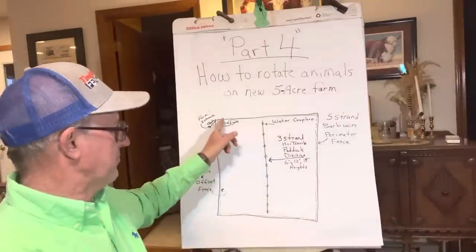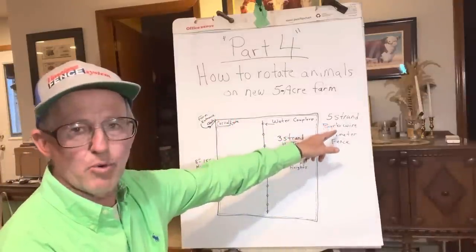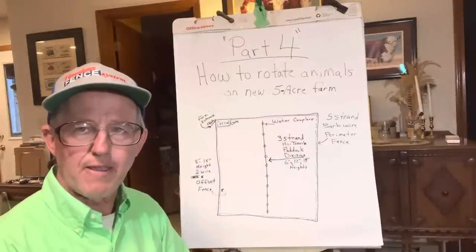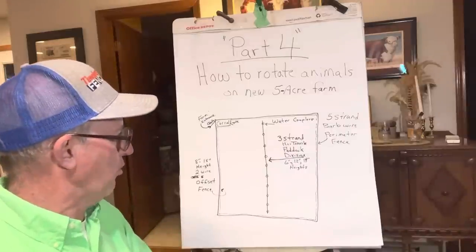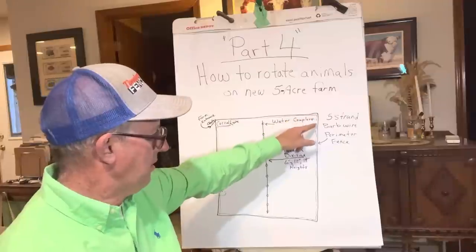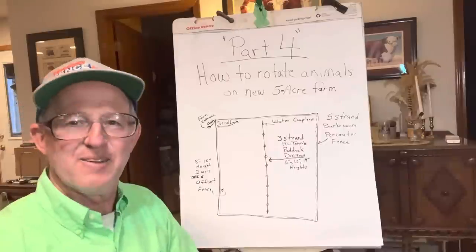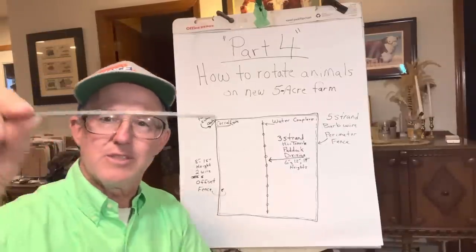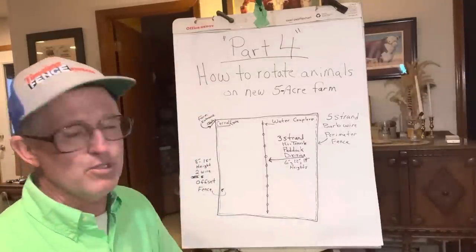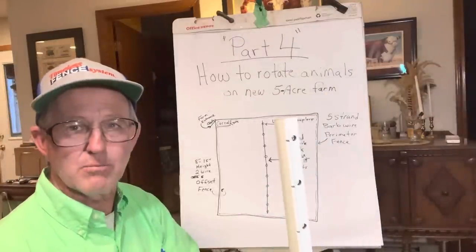So we started with, when we bought this farm — it's five acres — and the previous owner had five strands of barbed wire all the way around it. To rotate animals, you have to have electricity. There's no other way to rotate them. So the first thing we did is we ran an offset high tensile fence on the inside. This is high tensile wire — 170,000 PSI. You can use 180,000 PSI if you want. I wouldn't recommend 200,000 PSI; it's too brittle and it breaks.